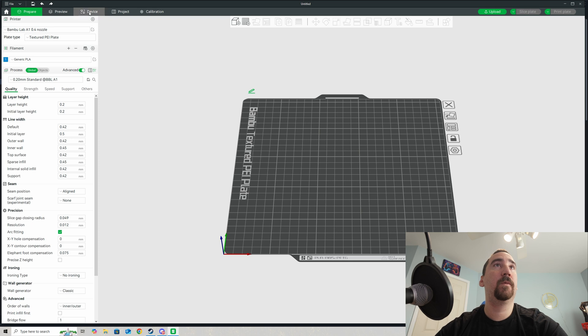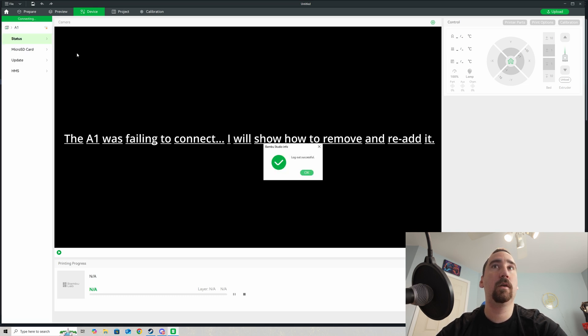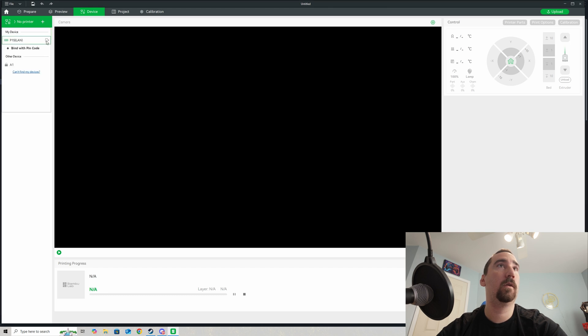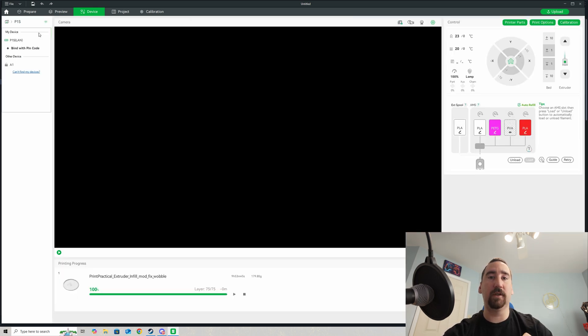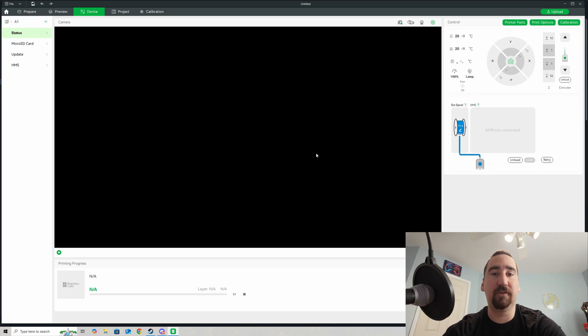Now that your printers are in LAN-only mode, we need to go over to your slicer. I'm going to use Bambu Studio, but if you use Orca Slicer, the flow is the same. We're going to go into Bambu Studio and go to our devices. As you can see, it's trying to connect to my A1 but it no longer can. I'm going to select my devices, and you can see it sees my A1 and my P1S on LAN. My P1S worked fine, but my A1 was struggling to connect, so I removed it and I'm going to discover this device again. It comes up under Other Device. I click on that and it says to take your access code and put it here. I typed in my access code and hit Confirm, and now it's successfully connected to my A1.